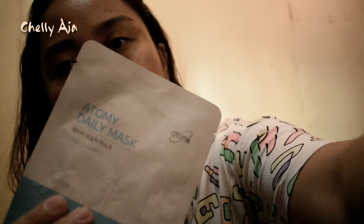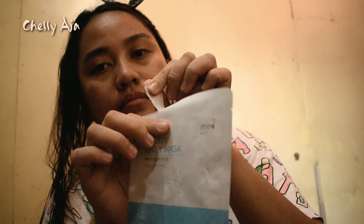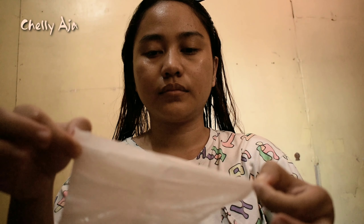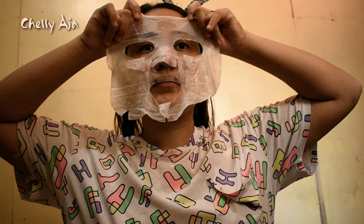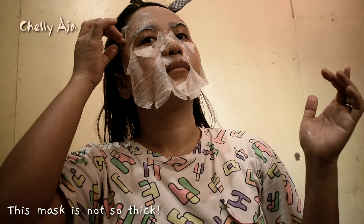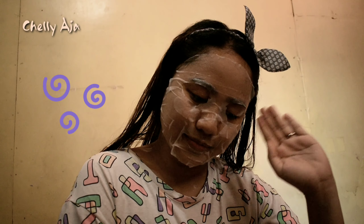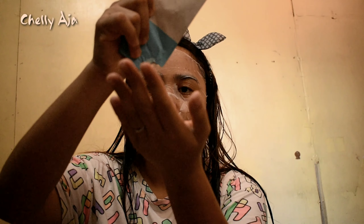Okay, let's get the mask now through the cutting line at the upper part of the packaging. Apply the mask on the face by matching the position of the eyes and mouth, and evenly adhere the mask to the face. You can check if there is remaining essence in the packaging.